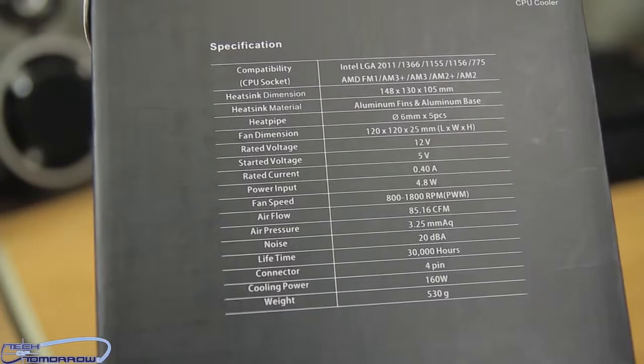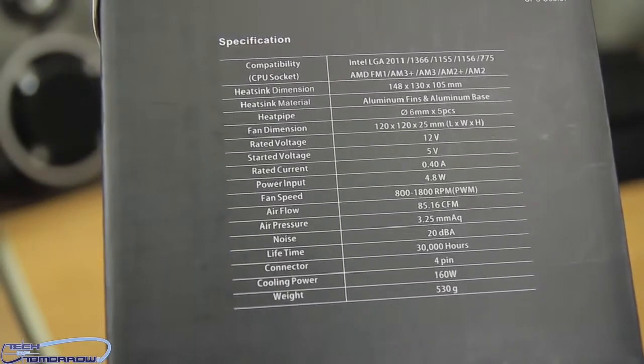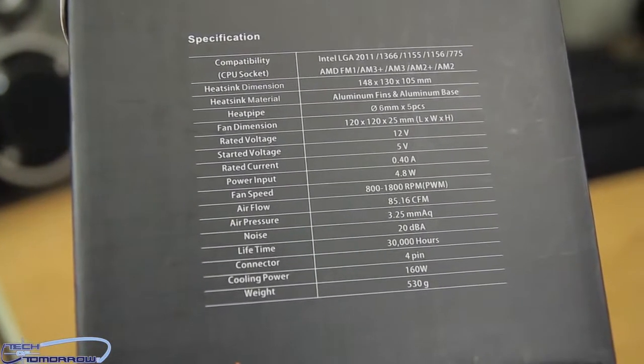Here's the last side. It shows the specifications all the way down — compatibility, the fan, about three pounds. You can see that.